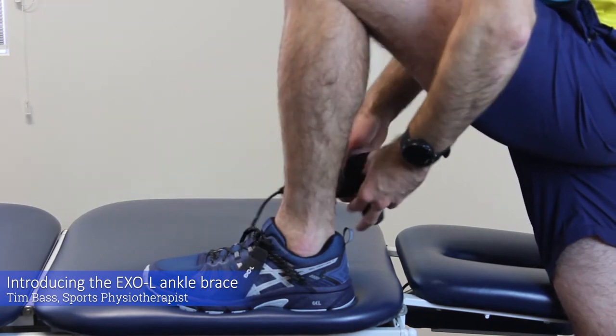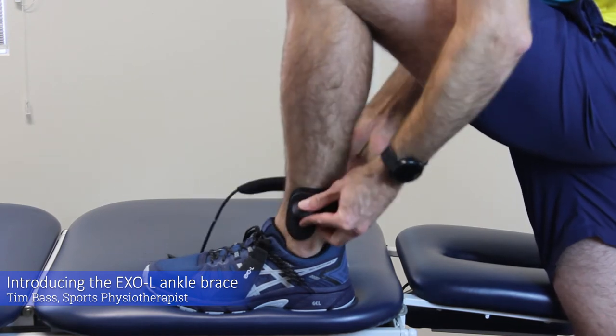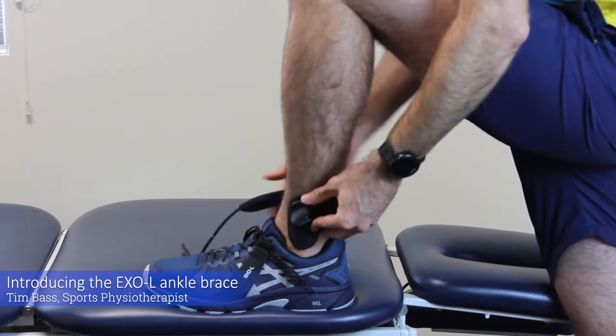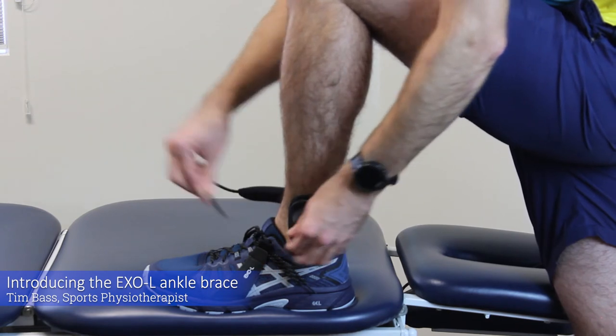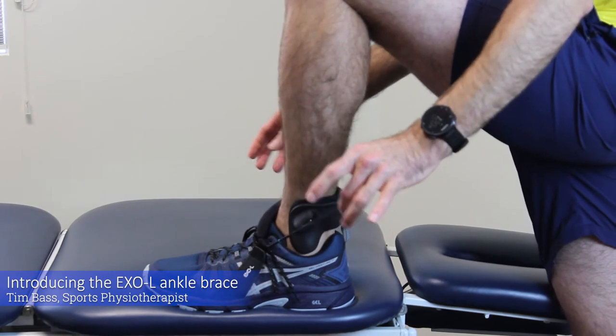I'll show you how to put it on. We just slide the brace on at the back of the ankle just above the ankle joint. Then we grab the cord and feed it through the loop here in the side of the shoe.